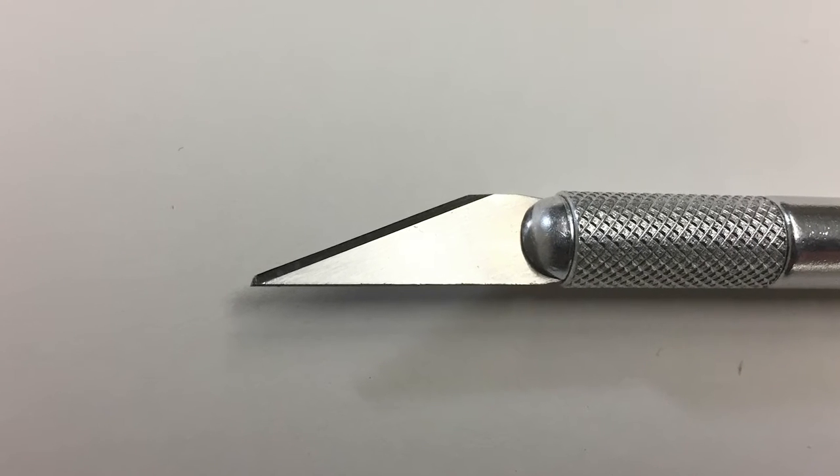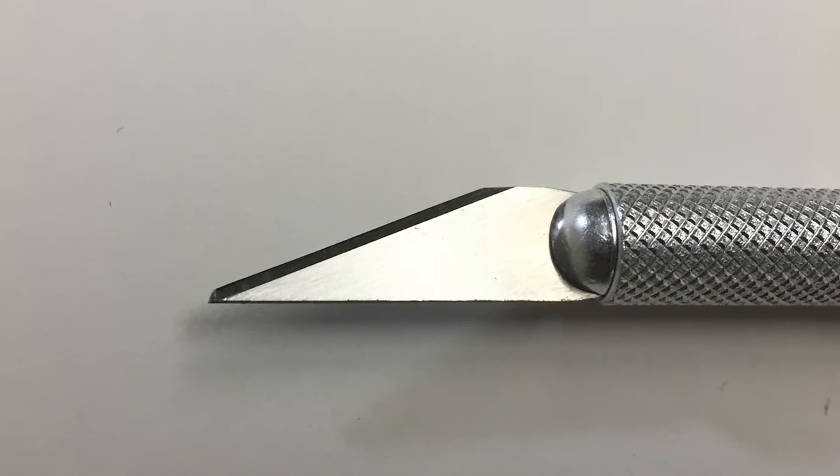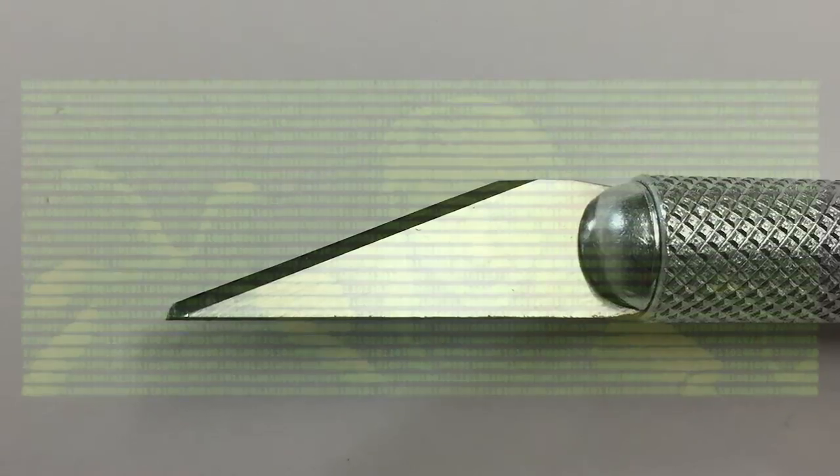This video assumes you have seen the basic X-Acto knife safety video tutorial. If not, return to the wiki to see it, then come on back to learn how to cut out a large-scale physical print created from your variations file.